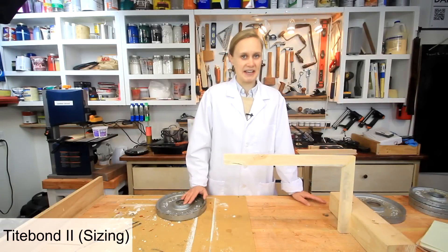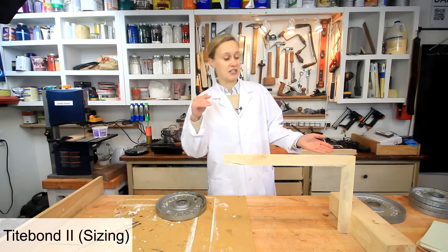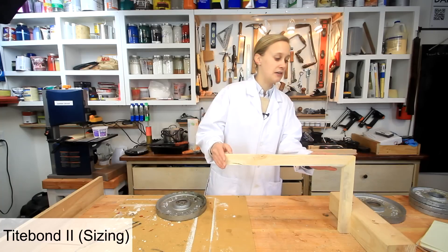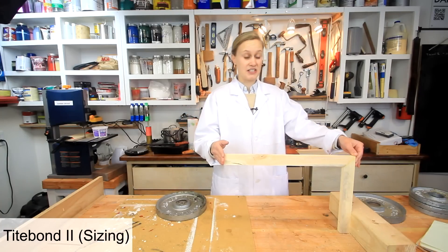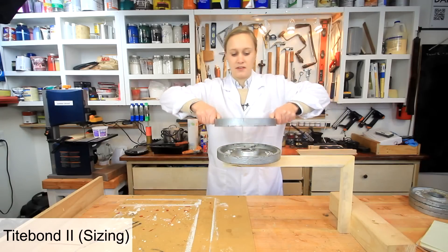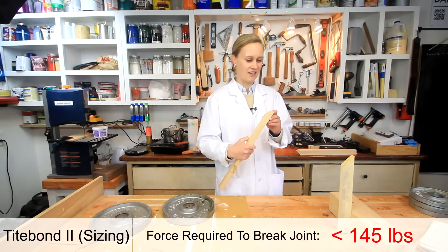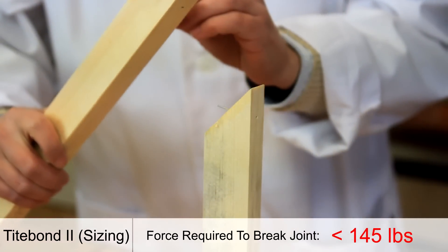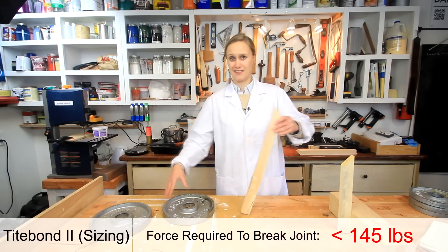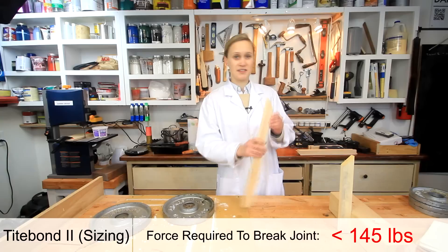Now I'm testing Titebond 2 again but this time using pre-sizing, which means I pre-soaked the joint with 50% glue and 50% water mixed, waited a couple minutes, then applied regular undiluted glue. This is supposed to make the joint stronger. I'm going straight to the 10-pounders. The sizing didn't work at all — this joint broke at less than 20 pounds, whereas the regular Titebond 2 broke at 35 pounds. The theory doesn't match reality.